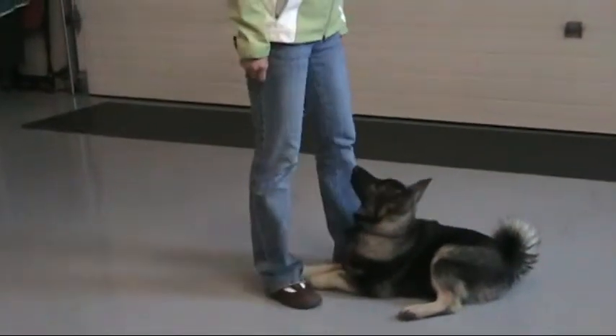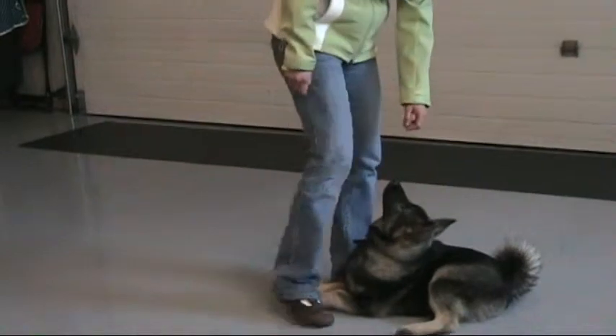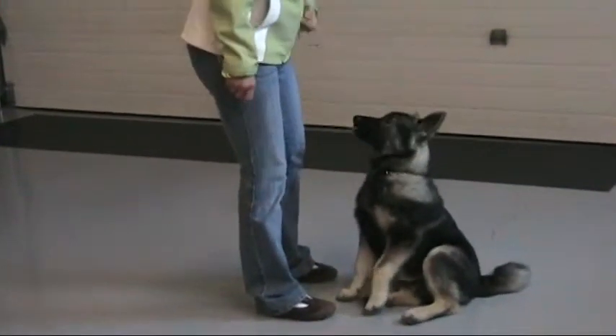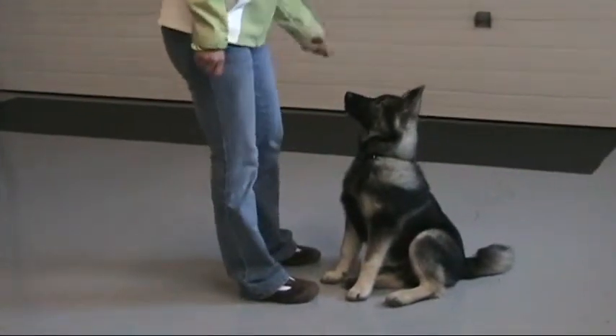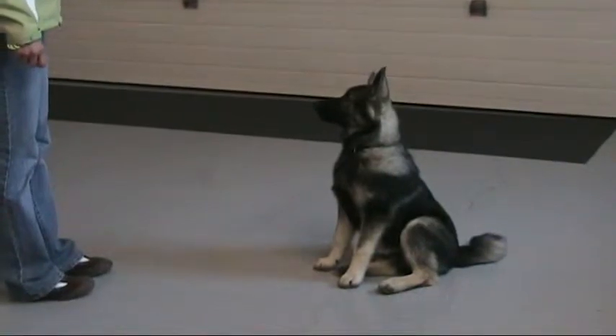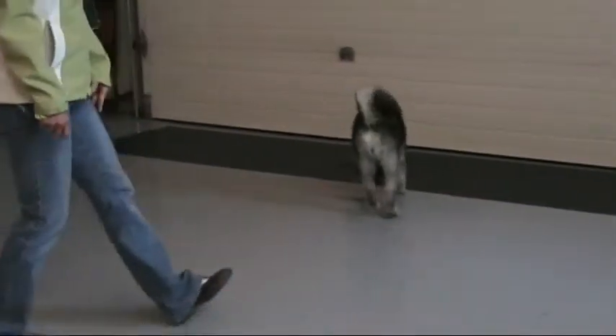Get him back up to his sit, lure him back up. Good boy. And let's see how he remains there until she releases him. Good job.